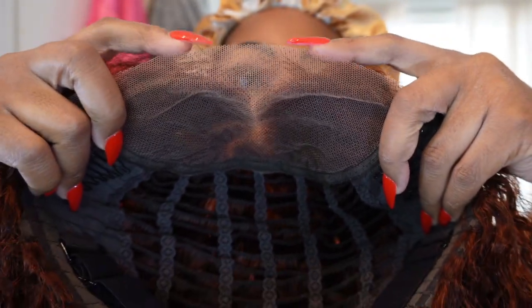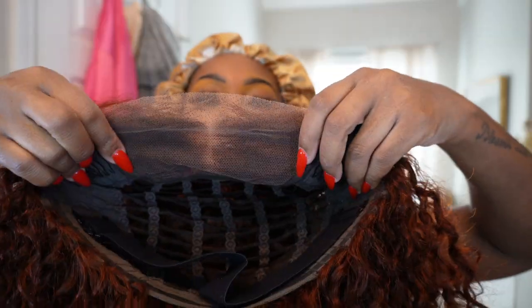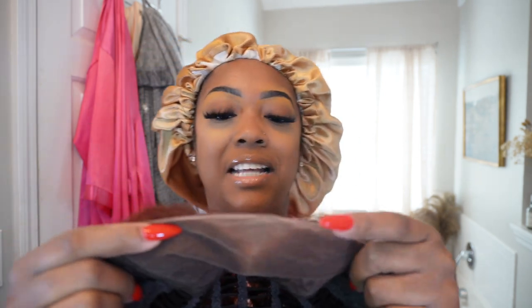This is what the inside of the wig looks like. As you can see, the lace is already pre-cut. I didn't bleach the knots, but I think that's because this is red hair. With red hair, you really don't need to bleach anything. I noticed when I bleach red hair in the past, instead of getting lighter, the knots get super red — like a bright red. So I just learned my lesson to stay away from that.